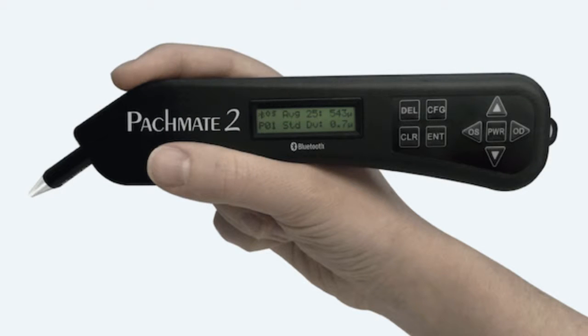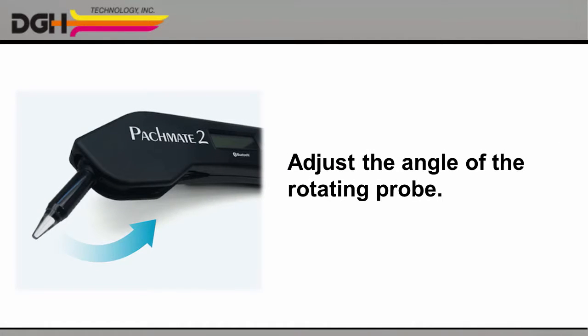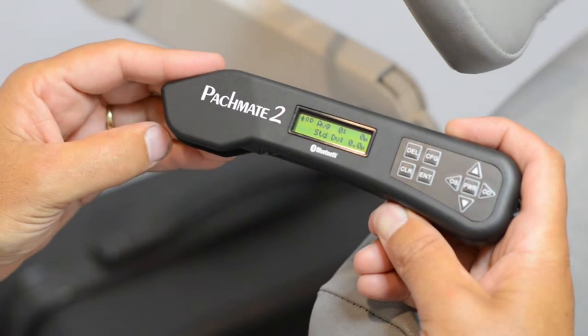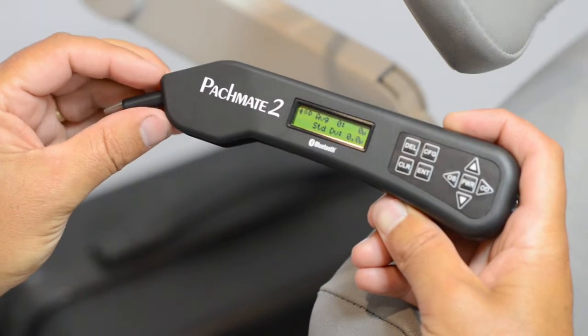Let's take a closer look. The PacMate II includes an LCD screen where you can review your measurements, simple controls to help you adjust your settings and navigate your measurements, and the ultrasonic probe itself. You can easily adjust the angle of the probe to make the procedure more comfortable for you and for your patient. Rotate the probe into the body of the device for protection during storage and transport, and pull it back out again the next time you need it.